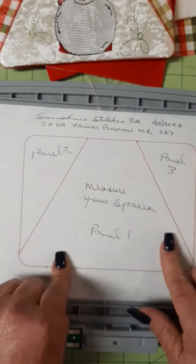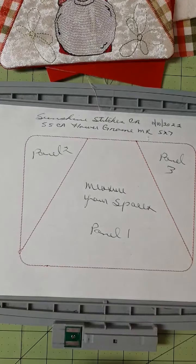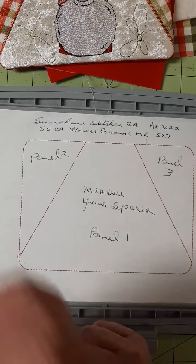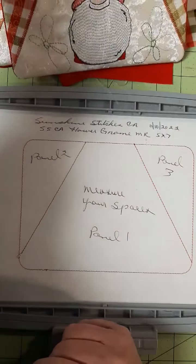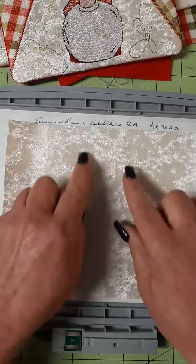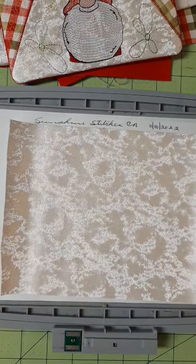So let's get started. The first step, of course, is the outline. You will need to measure your spaces. This design is 5x7. After you do your outline, you want to cover your center panel and tack that in place.